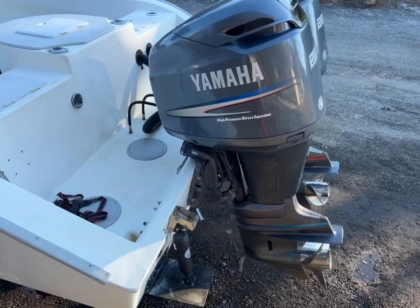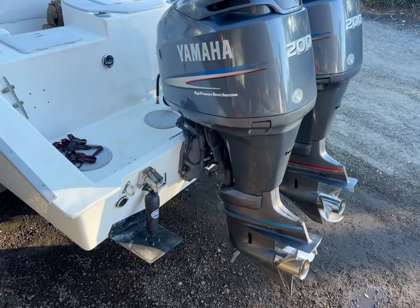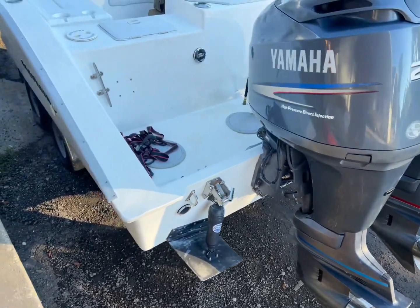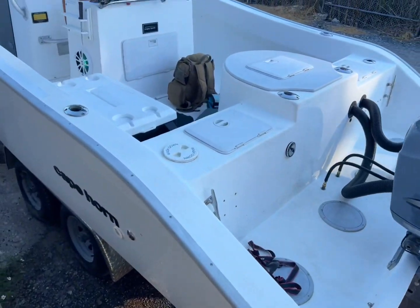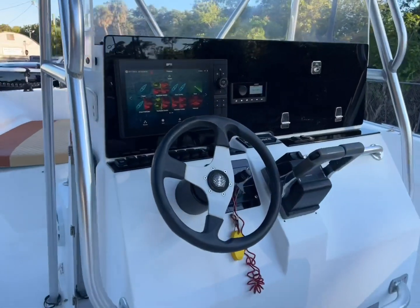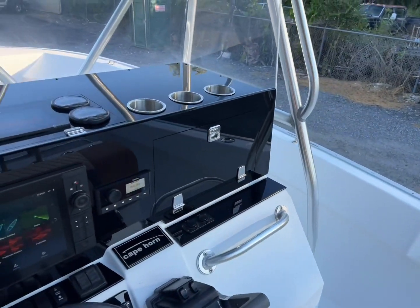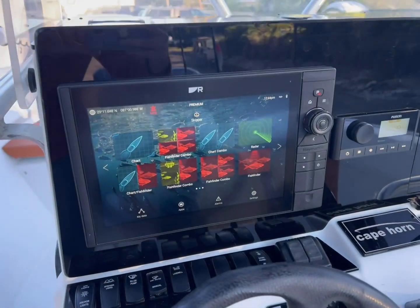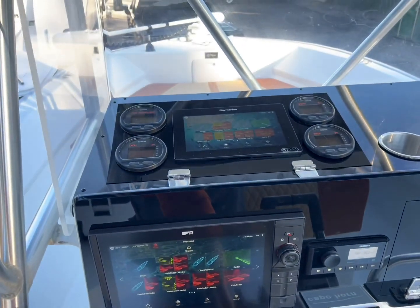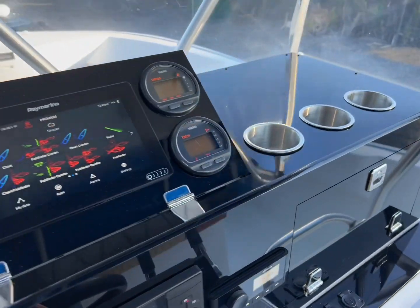So here's a Cape Horn, fully serviced Yamaha 200s two-stroke, got a B265 transducer with a Raymarine RVM transducer, full rewire, audio, electronics package, upholstery — customers are here to pick up. New Axiom 2 Pro, new switch panel, cupholders.